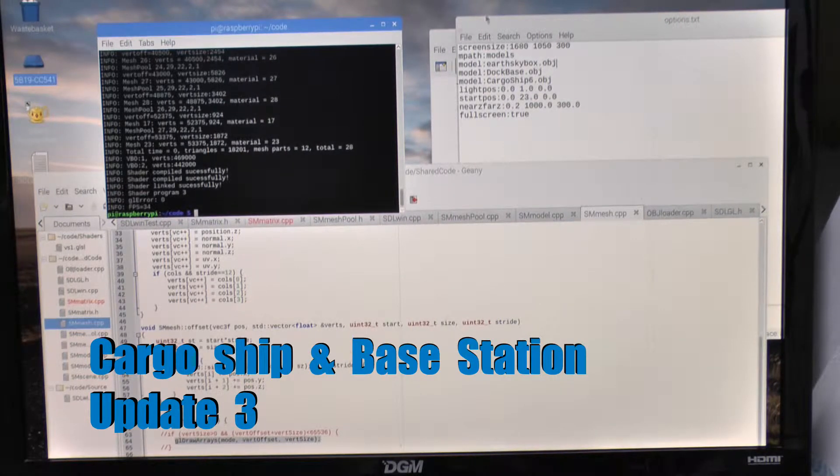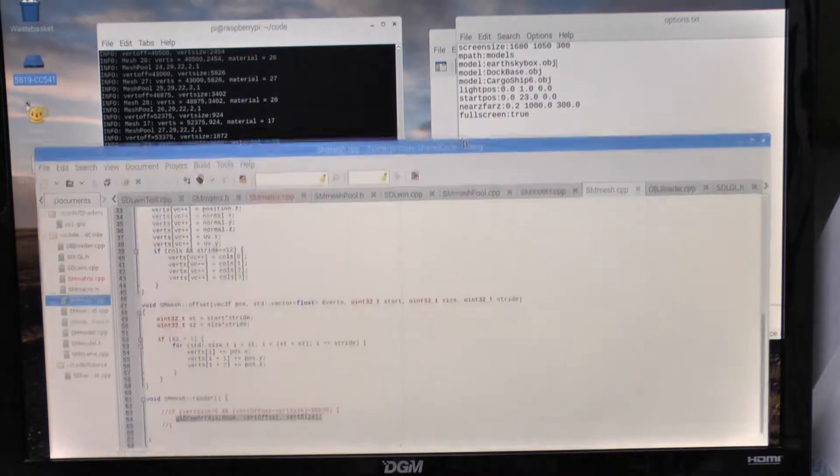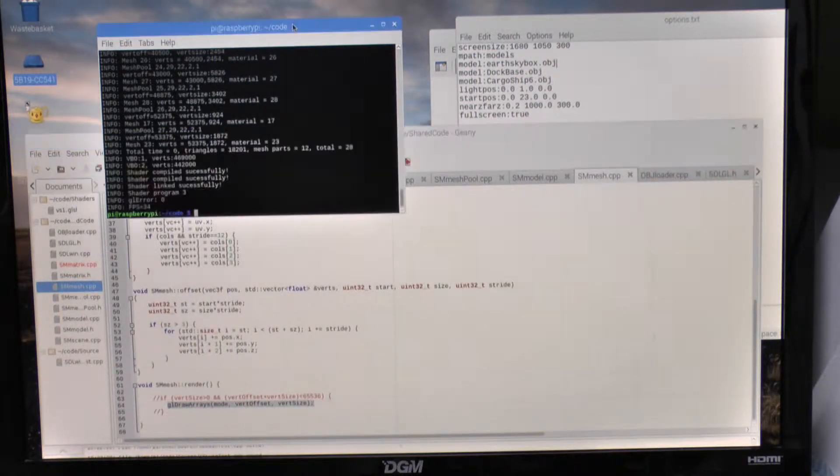Hello, I just want to give you an update on what's been going on with the cargo ship and now the new docking base station. I've found that I've had to do multiple vertex buffer objects. Raspberry Pi will only render 65,000 vertices, which is too limited for an overall scene, so now I've written code which will actually manage as many triangles as I like depending on memory, and I'm just going to show you what that does.